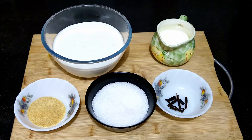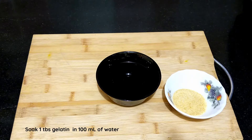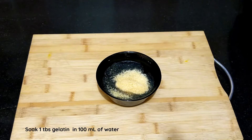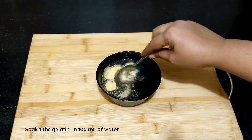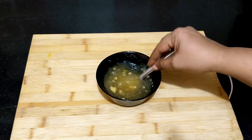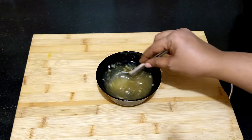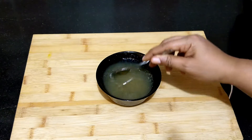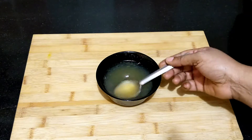The first step is to bloom the gelatin. Soak 1 tablespoon of gelatin in 100 ml of water for 10 minutes. Gelatin is used as a setting agent to set the panna cotta. Agar agar or china grass can also be used as a replacement.